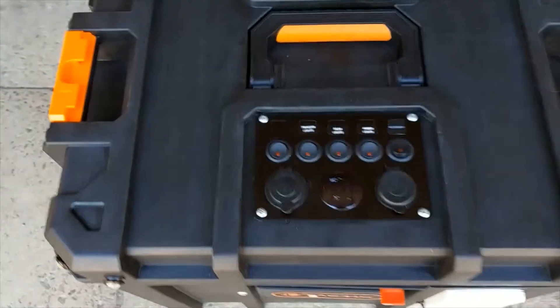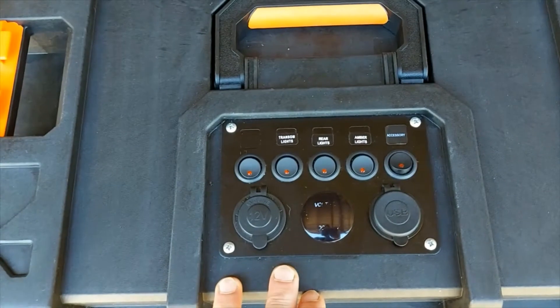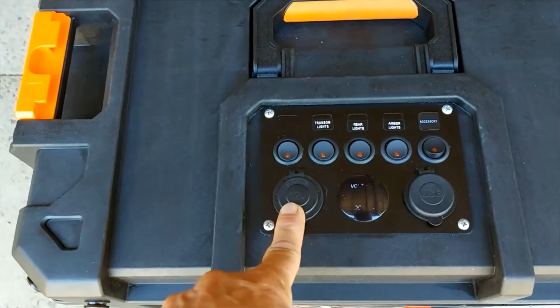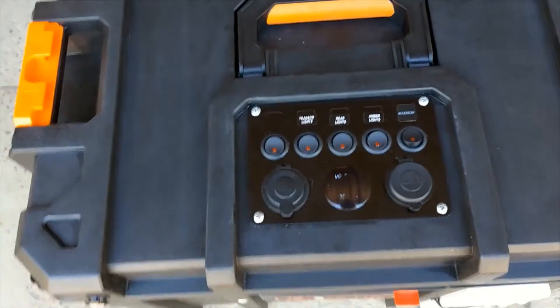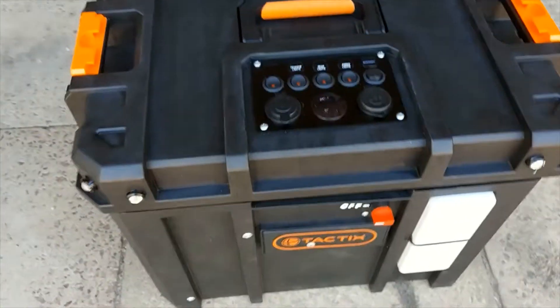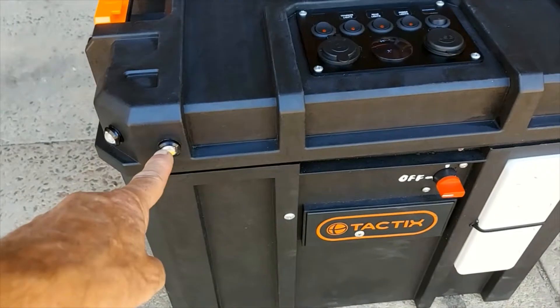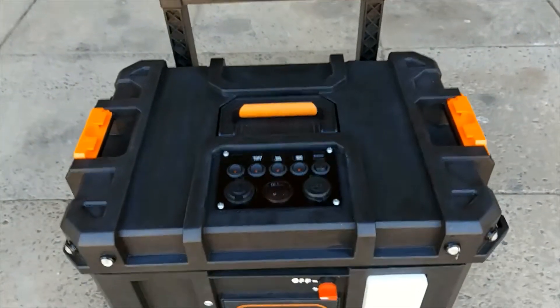We've also got the 12-volt system. It's got a simple 12-volt panel I found on Amazon or eBay for $25. It has a 12-volt cigarette lighter plug, a voltmeter, a dual USB output, and five on-off switches you can use for whatever you want. I've got mine wired to some LED lights — an amber and a white on each front corner, and an amber on each back corner.